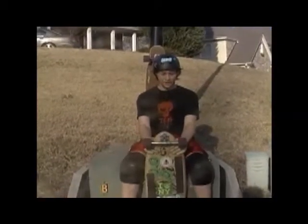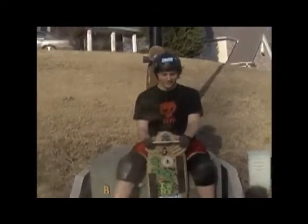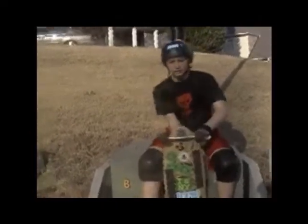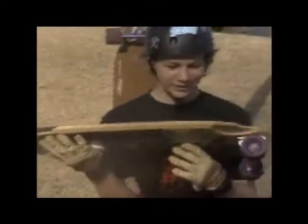Today we are doing a review on the Comet Voodoo Doll. It is a 36 inch downhill skateboard. It has a rocker and a mellow concave — at least to me, though I don't know how it feels to other people.